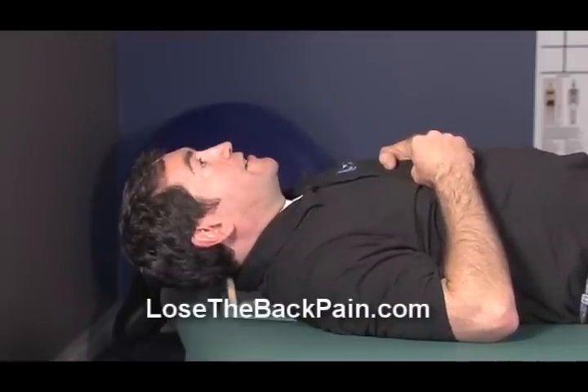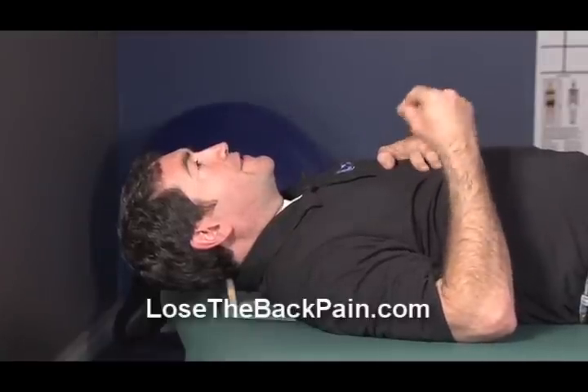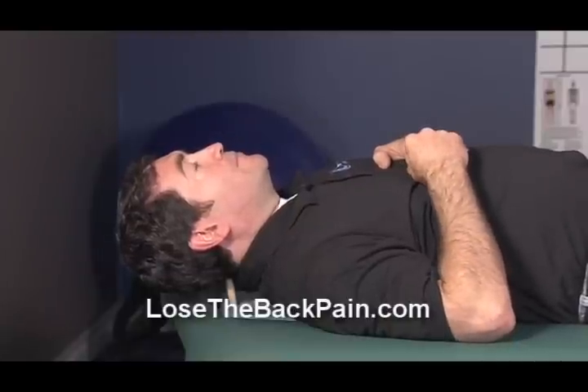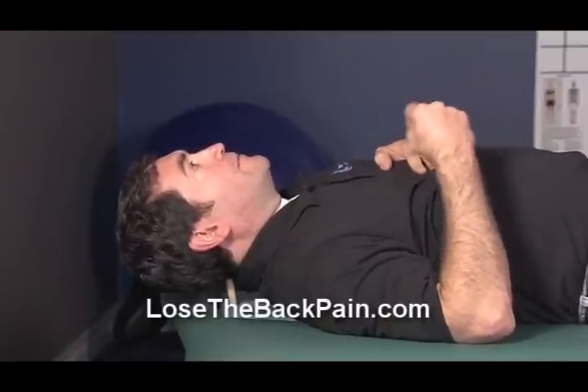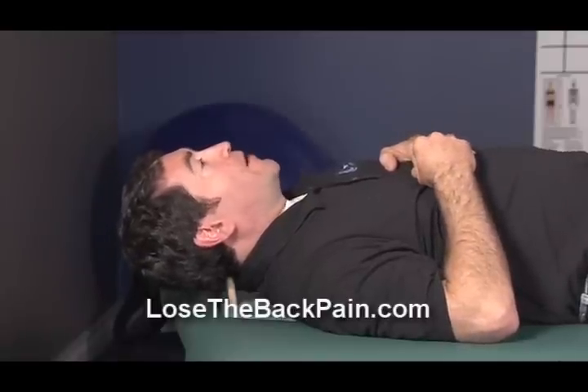One of the other things that you might feel is, while it doesn't hurt you, you get different sensations — pressure, tingling, maybe a little bit of numbness — around the 90-second mark.